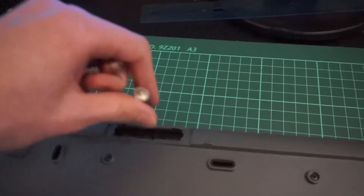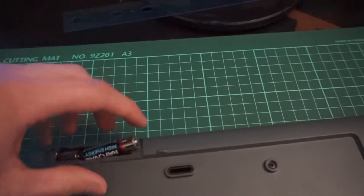Do you have a device that constantly eats your batteries? Batteries are the thing of the past, so today I will show you how to make your own battery pack which could be charged using a USB cable.